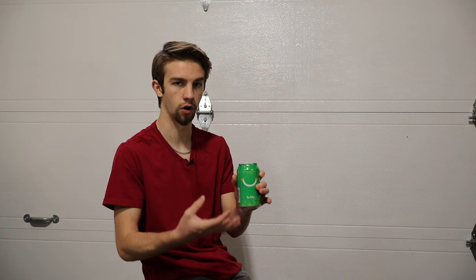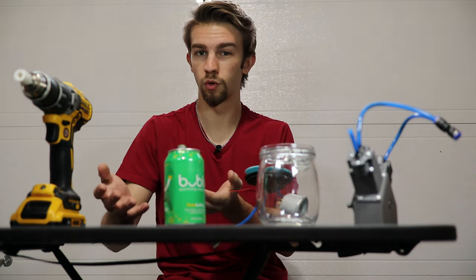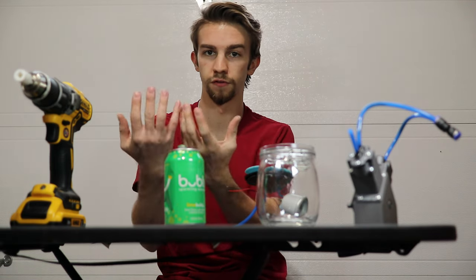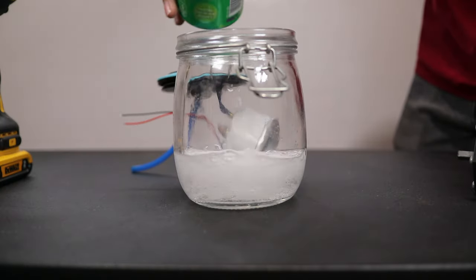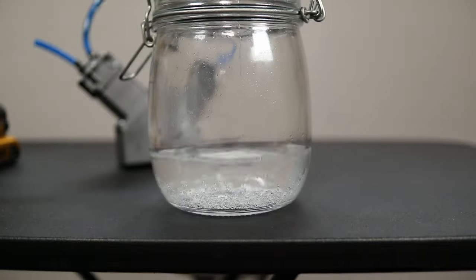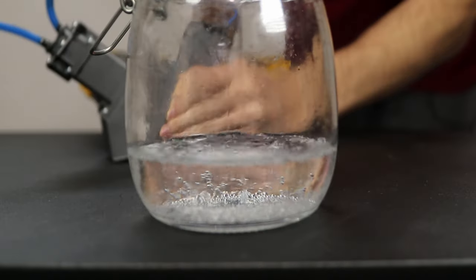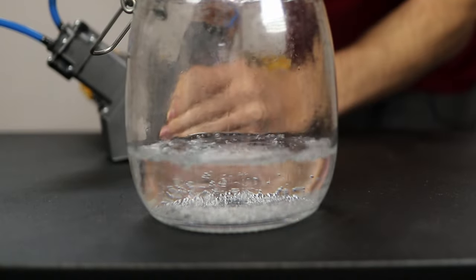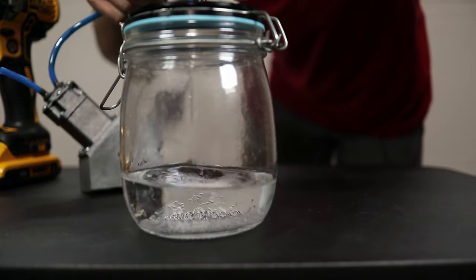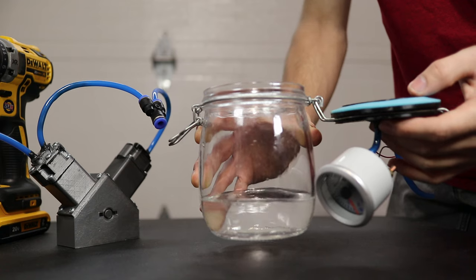The last thing I wanted to test was a can of sparkling water. The theory is that if we put this in a vacuum chamber, all the carbonation will get drawn out. I have no idea if this is going to work — it sounds like it makes sense, so let's do it. Pour a liberal amount in there and put the lid back on. It's clearly drawing some of it out, but how much? It's also drawn some of the water out with it. With the exception of a few bubbles, it's actually pretty much returned it to just regular water — pretty cool.